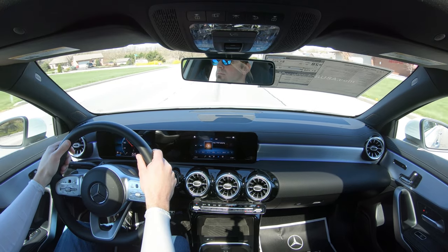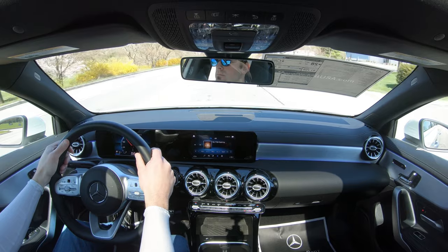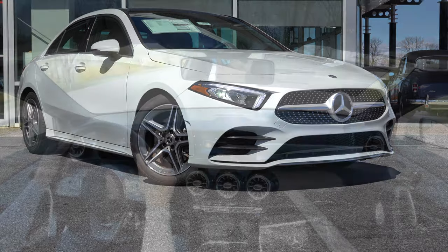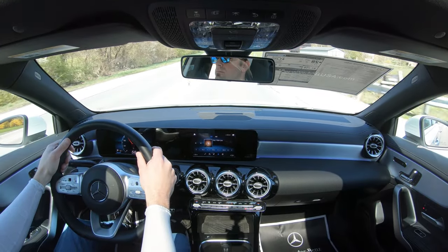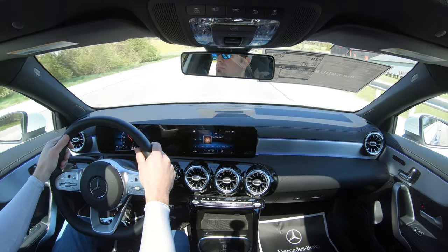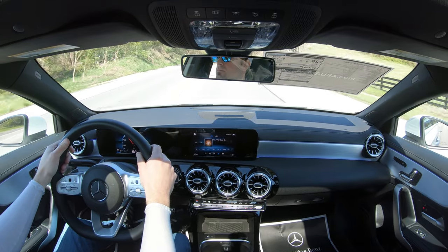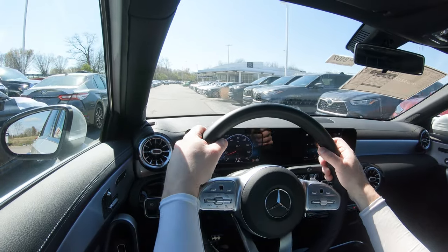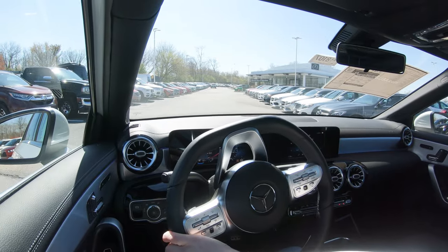There are a couple of suspension options for the A-Class. There's a lowered comfort suspension that comes with the AMG Line package ($2,600). An adaptive damping suspension is optional for $850 — one I always recommend because it gives you the best of both worlds, tightening up the suspension during heavy cornering while also absorbing road imperfections.